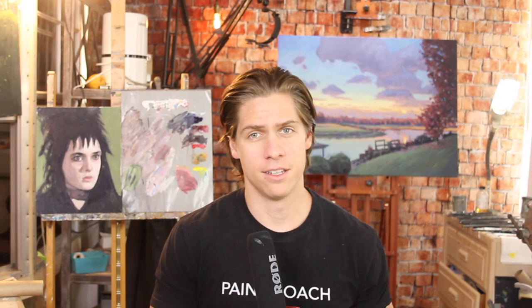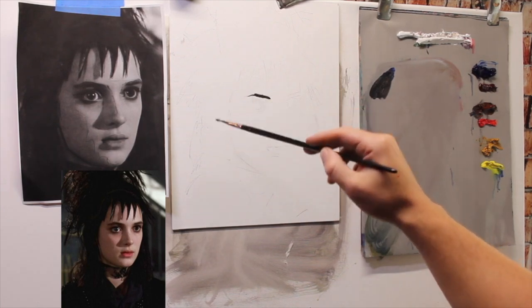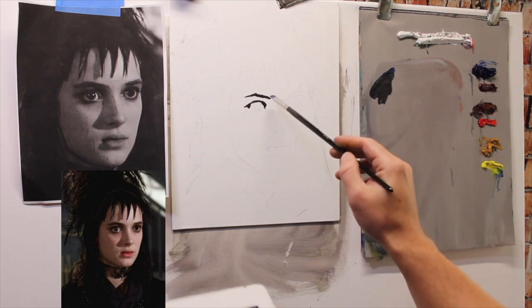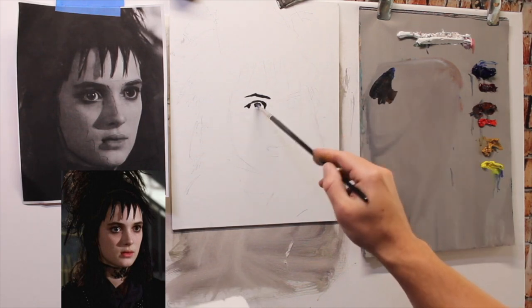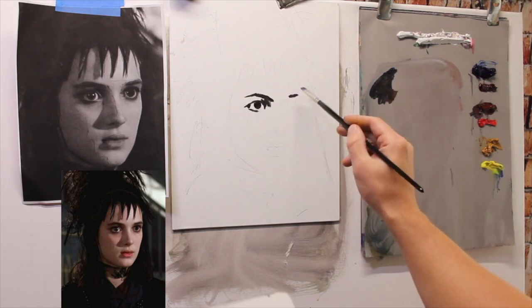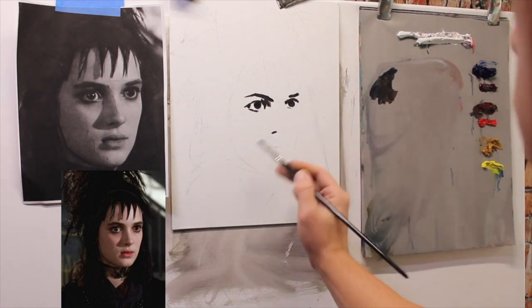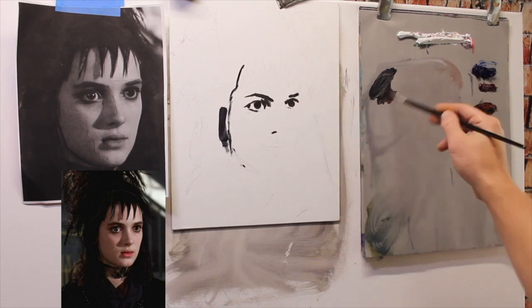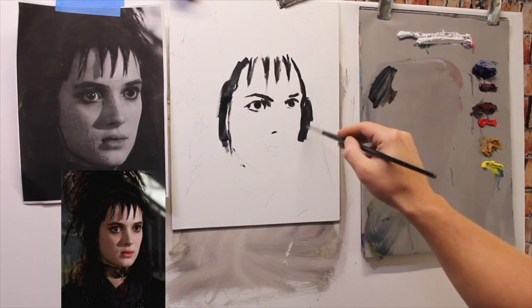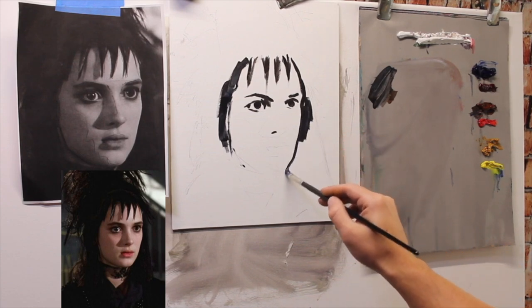So you've got your drawing. The first thing we want to do is get our darkest darks in there — the eyes, the nostril, the hair, the eyebrows, and the line of the mouth. I like to work dark to light, which is why I'm doing this. I'm also preserving the accurate drawing that we have, getting my eyes put in there so I know at least the eyes are in the correct place. As I put on more and more paint, I lose all my pencil marks — and that's okay. In this portrait there's a lot of dark hair, and I'm going to get in a really dark value for that hair early on.